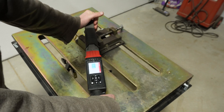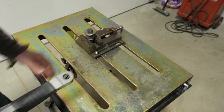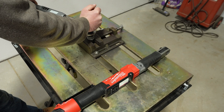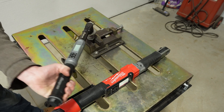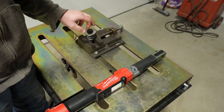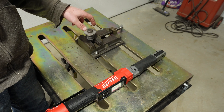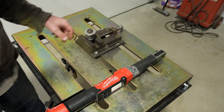We go ahead and do the same process — and did it actually torque this to 25 foot-pounds? Nine. Nine foot-pounds. So even at 100 percent it didn't even get 50 percent of that torque value.